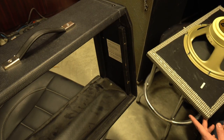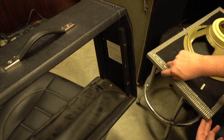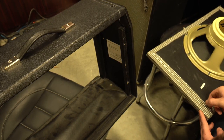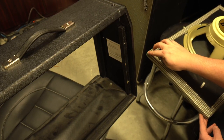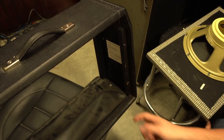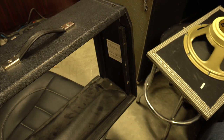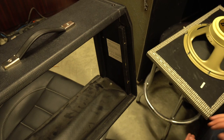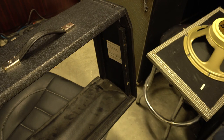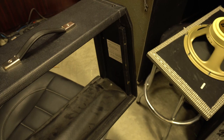So what the mod is, is essentially removing these staples, using a staple gun to re-staple this side of the grill cloth, and then removing this excess grill cloth material so that this part of the wood lies flush against this part. It's a simple mod, it won't take long, and if it improves the sound then great. If not, I'm sure it won't do anything. So anyway, I'm willing to try it.